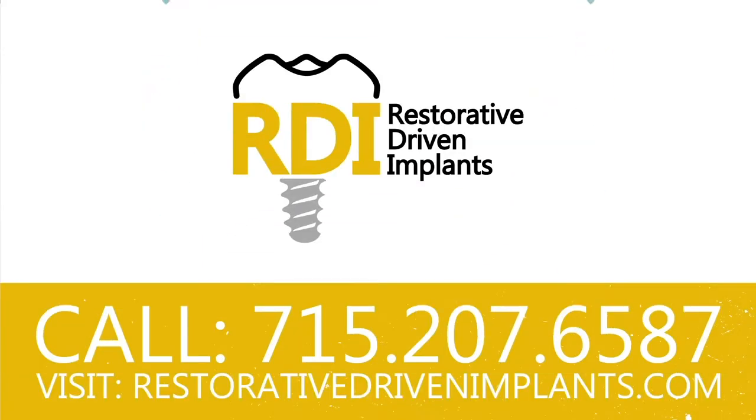Do you want to understand, place, restore, and implement dental implants into your practice? We've got the course for you — Restorative Driven Implants, taught by The Dental Guys. It's coming to Des Moines, Iowa this fall 2019. Head over to restorativedrivenimplants.com right now to sign up for the next series.